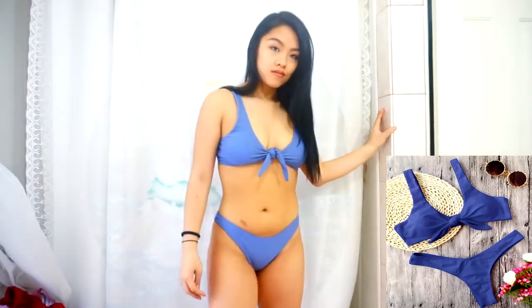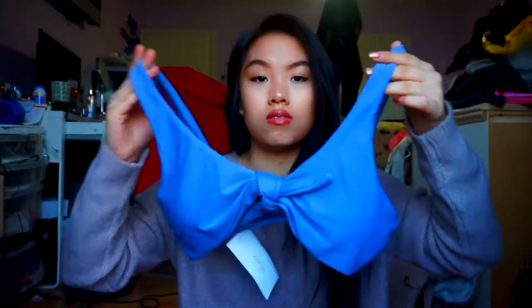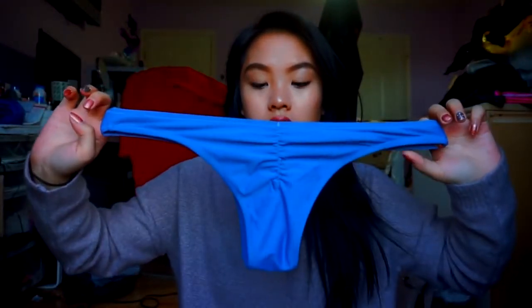I feel like the top runs true to size. I'm a 32 double D and I definitely fit this — I would fit a size small as well. The bottoms fit me perfectly. You can ask the seller if they can sell two different sizes, which I've heard a lot of people doing. The bottoms cinch in where your butt is and they're pretty cheeky, but in a really flattering way — it makes your butt look great. I seriously give this a 10 out of 10. They nailed this swimsuit so well.